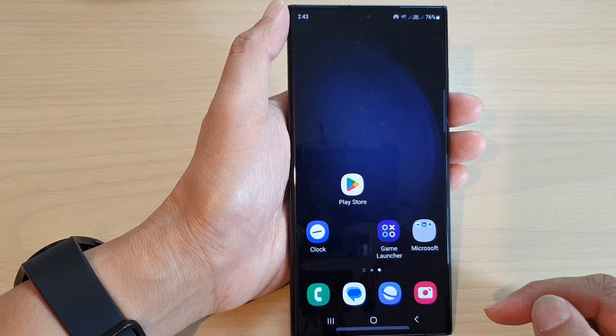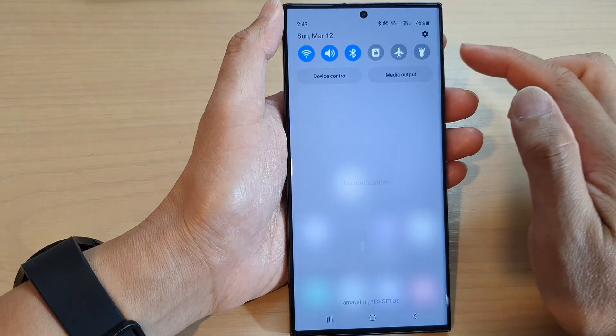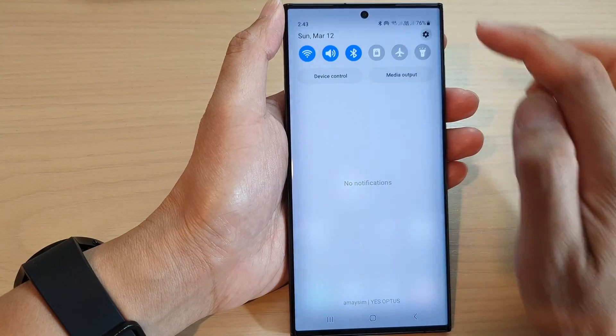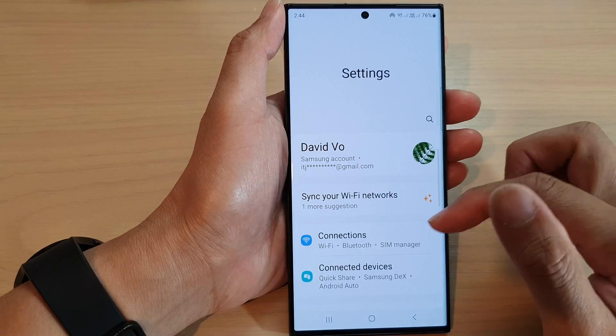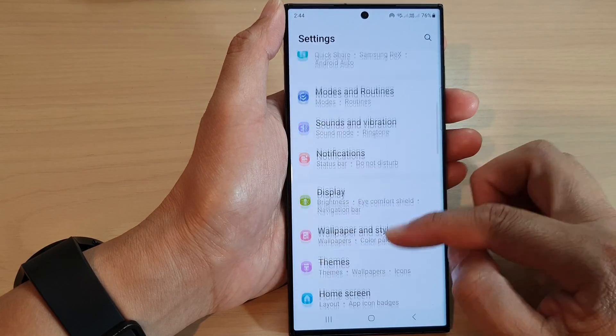First, tap on the home button to go back to the home screen. From the home screen, swipe down at the top and tap on the settings icon. Next, in settings, scroll down and tap on connections.